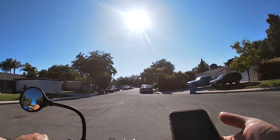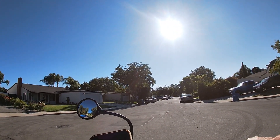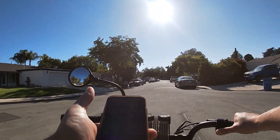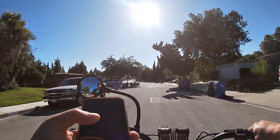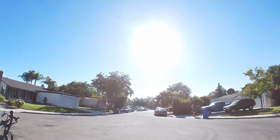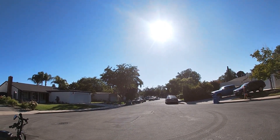Now on the Super 73 doing a 0 to 20 miles an hour timed run — ready, go. Bam! 7.39 seconds. Now on the mid-drive motor, 0 to 20 miles an hour timed run.